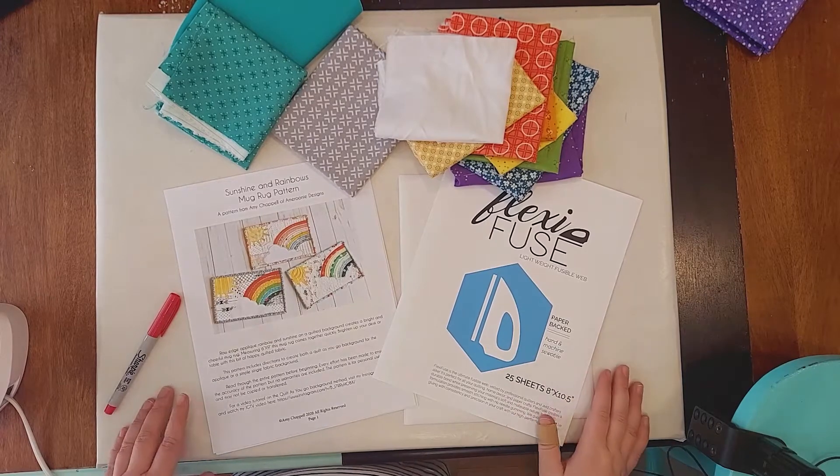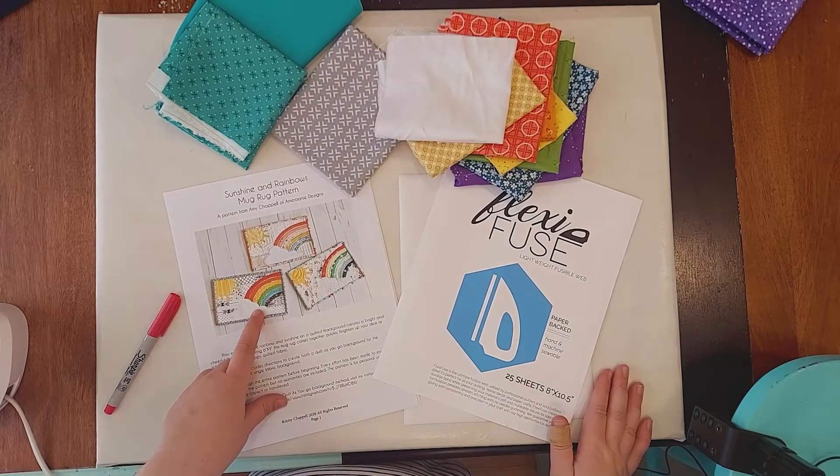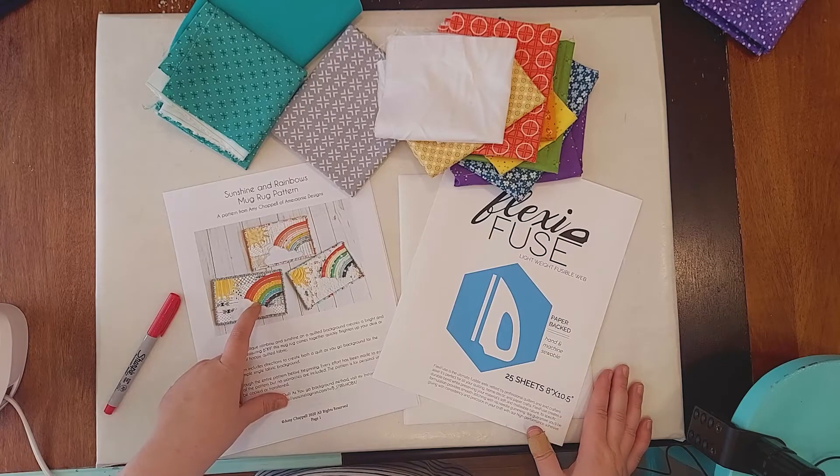I've gathered all of my supplies and I've already read through Amy Rooney's Designs pattern so that I know what I need to do. I'm going to start off with tracing off all the appliqué first.